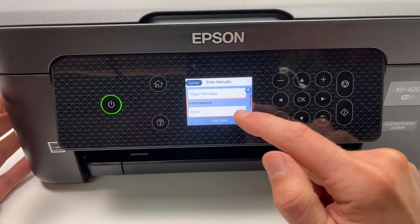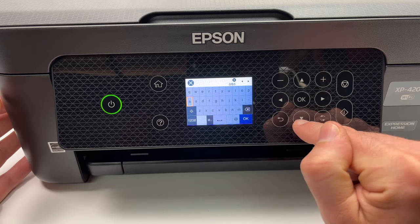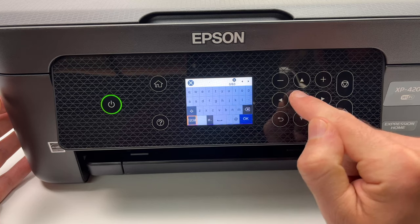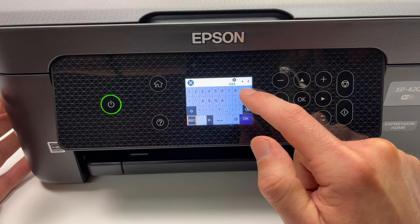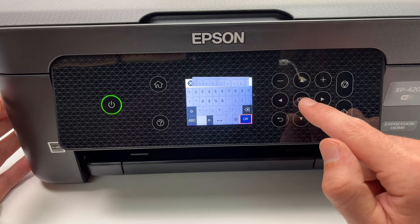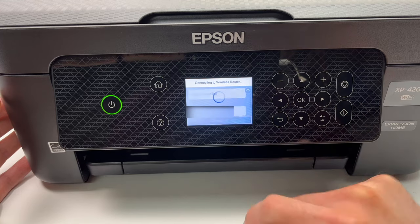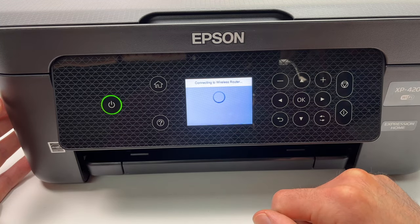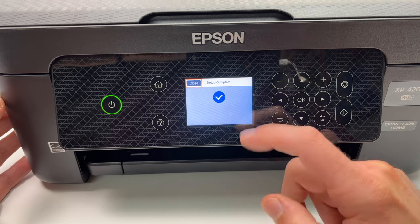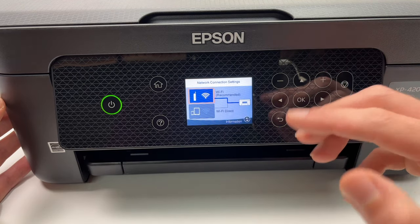Now you have to enter the Wi-Fi password. Press OK, and using the on-screen keys you're going to enter it. If you want numbers, go down in the keypad and press OK — you'll have access to symbols and numbers as well. Once you're done typing your password, select OK and press OK. Then select "Start Setup" and press OK. All you have to do is wait — don't touch any buttons; it will make the connection by itself. Once you see the blue checkmark, this printer is now connected to your home wireless network.